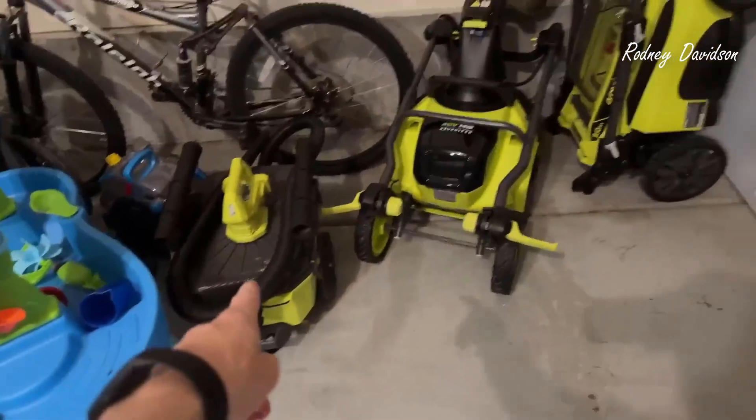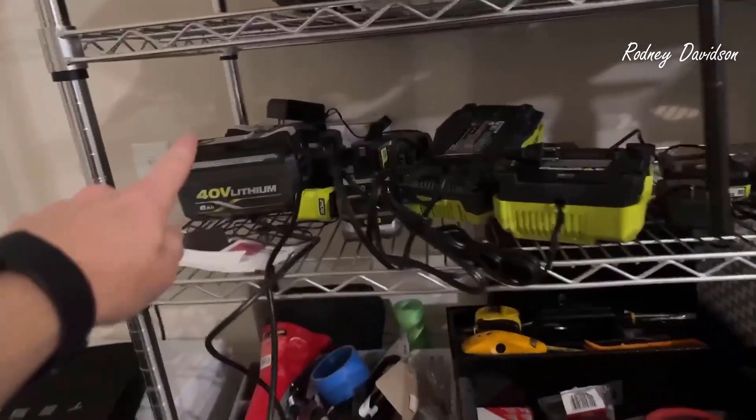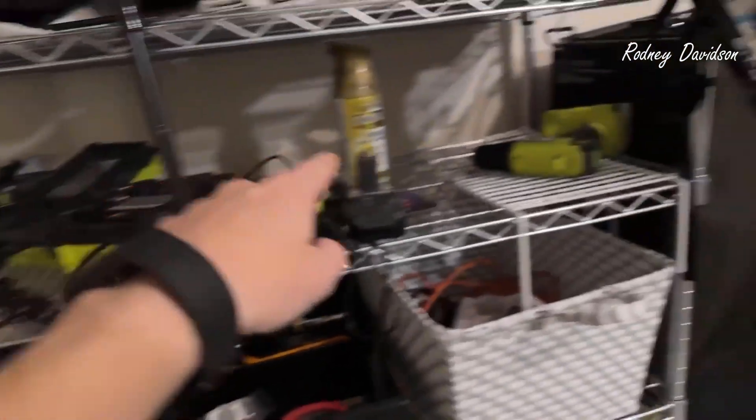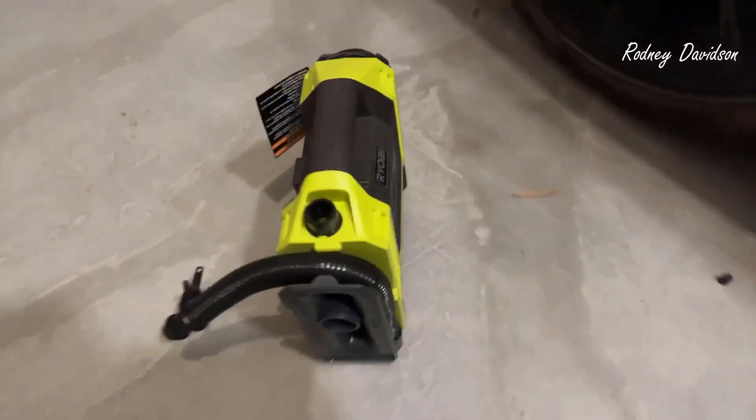Now, the reason I chose Ryobi — as you can tell, I have a number of different tools. I have a number of batteries and chargers. I have a drill and I have a saw. And so when I needed an air compressor, this was the obvious choice.